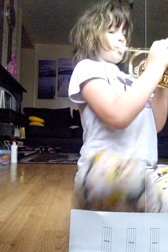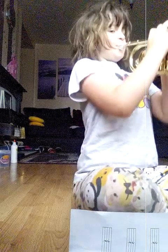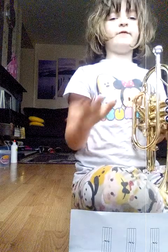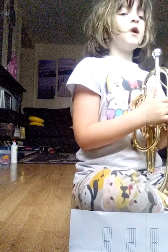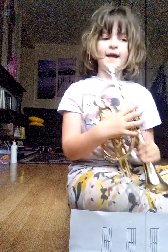Then another E. So this is how the rhythm's going right now. That's how the rhythm should be. And then you've got another E, D, E.